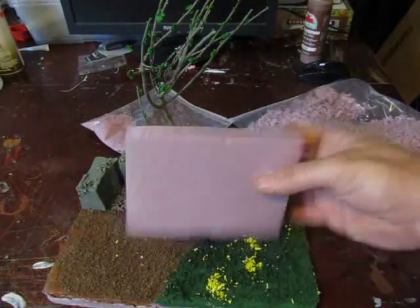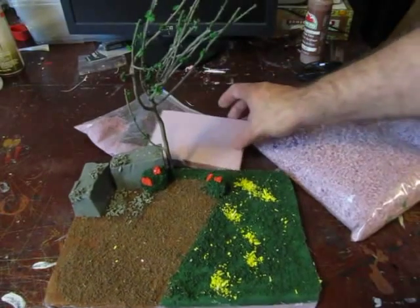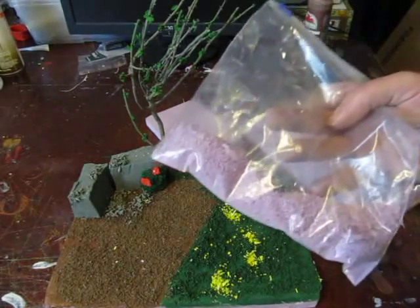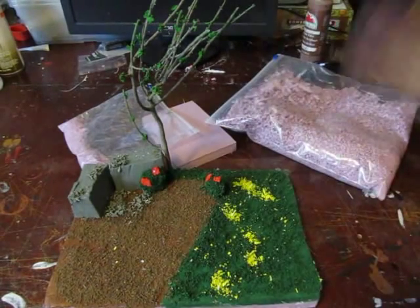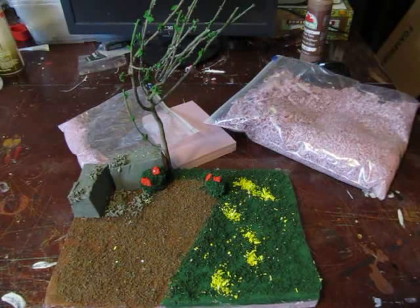This is all made from pink home insulation foam. You can buy it — this is the Pink Panther brand — at Home Depot, Lowe's, any home improvement store or hardware store. Get yourself a piece of it and then you grind it down. You can make it powdery, you can make it big and crumbly. Really pretty unique, pretty cool — a nice way to accentuate your dioramas.